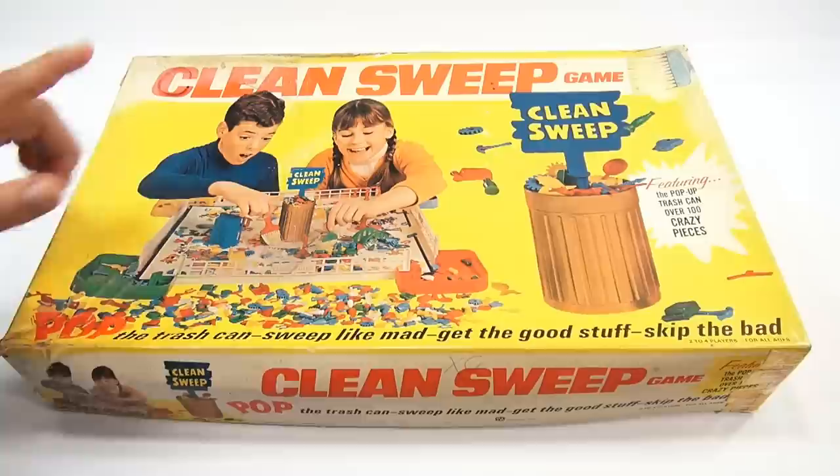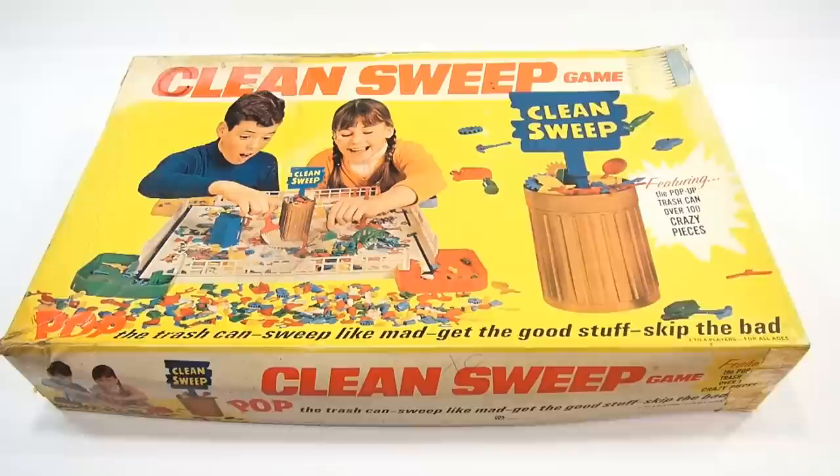It's game number 600 in their collection of games. It says: Pop the Trash Can, Sweep Like Mad, Get the Good Stuff, Skip the Bad. For two to four players.